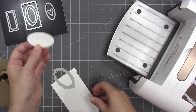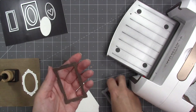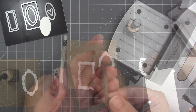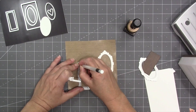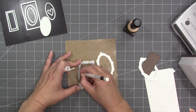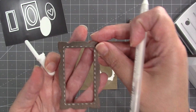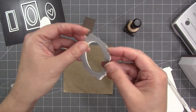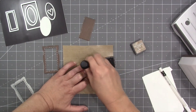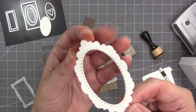The oval that came out of the middle is something you can layer for other projects. The rectangular frame has raised stitch marks around the interior rectangle, and the rectangle that came out of the middle is also usable. You can choose to use the dies as stencils — with embossing or without. I'm going to use a white gel pen to stencil the stitch marks onto the rectangular frame. Another option is to sponge ink down through the die as a stencil.